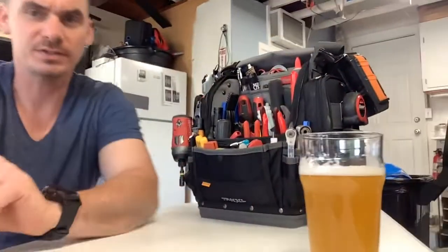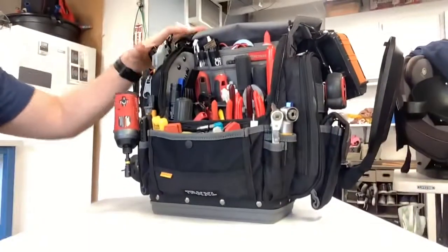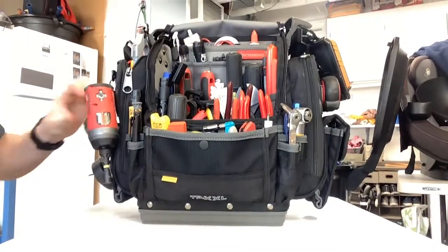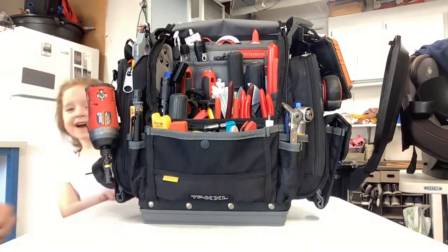Hi everybody, Evan here, back again — Vineyard HVAC Services. Going to show you the TPXXL and how I have it loaded up. This is my lovely daughter Emily — Emily, say hi! So check this out, I'm out here on my iPad. Here it is loaded up, kind of my everyday needs as far as HVAC service and maintenance.